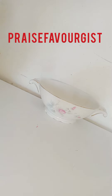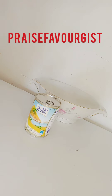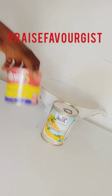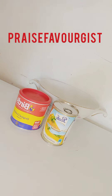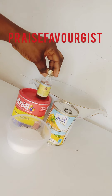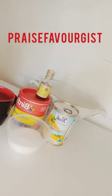The ingredients for the recipe: peak milk — you can also use powder milk, if you have powder milk you can use powder milk — custard, sugar, vanilla extract, water, and butter.